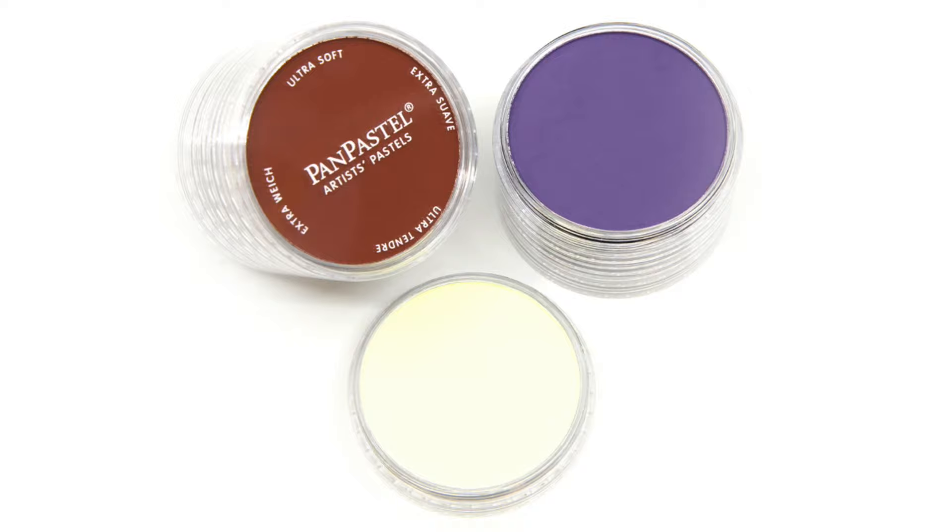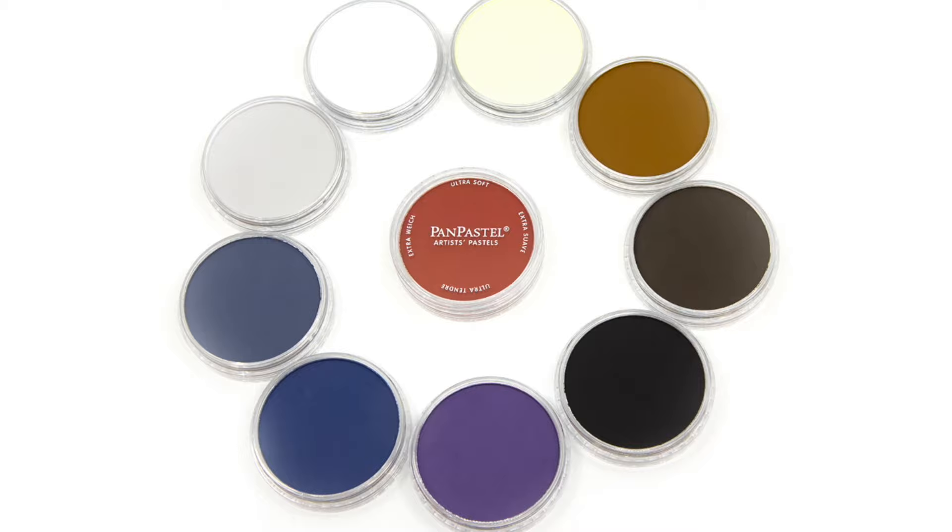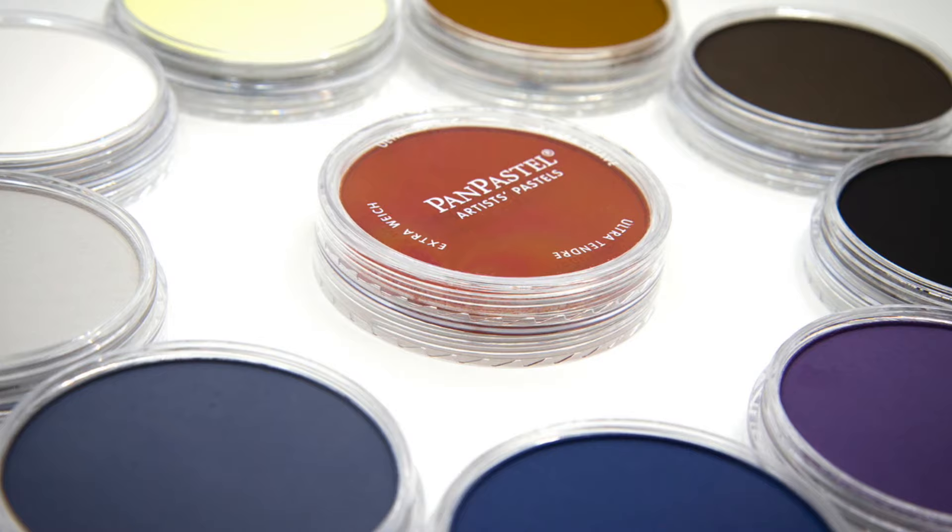Also included in this kit are PanPastel soft applicators that allow you to lay down colors precisely as well as blend large areas quickly. Other advantages of PanPastels include no drying time, no bleed through, and low dust for a cleaner environment with less waste.